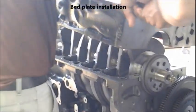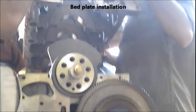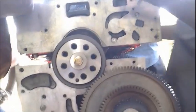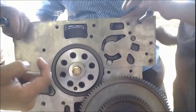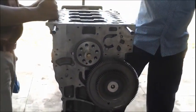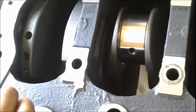That's the bed plate being installed. The sealant has been pasted beneath the bed plate — you can see it in red color. It's been placed over the cylinder block, and the crankshaft is between the bed plate and the cylinder block. The bed plate plus the cylinder block is called the engine block.